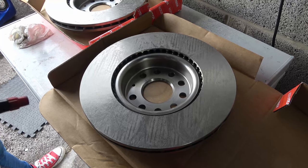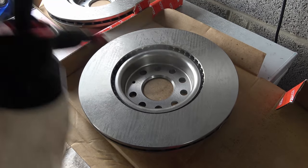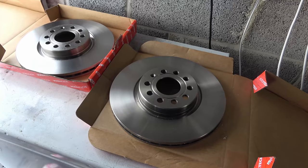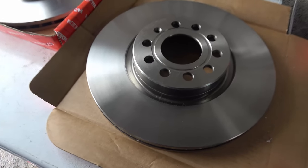It's important to clean both sides and get all the grease off, because if you don't the grease will make your brakes squeak. Now these are cleaned up we just need to fit them to the car.